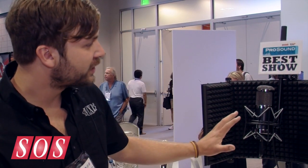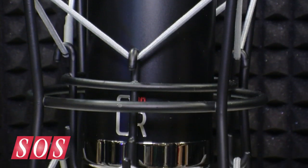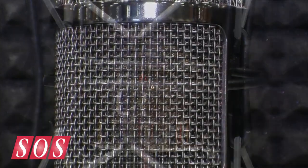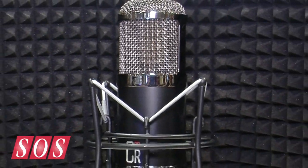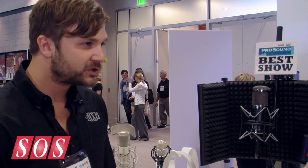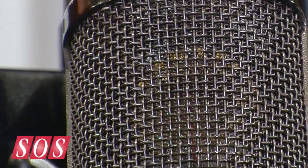This is our black chrome series of microphones — matte black with the black chrome. It has our gold sputtered capsule in there as well. The circuitry uses MXL capacitors that keep the noise floor low, and those are built by us specifically. Our approach was to make a neutral, full-sounding instrument microphone that will be used every day, reliable, and sounding great.